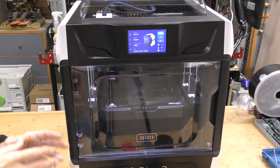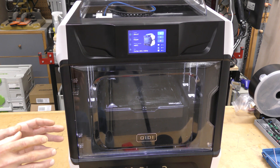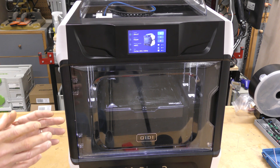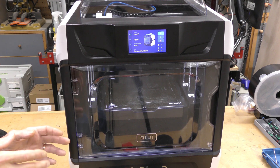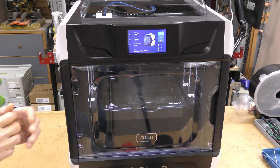There are a couple things I don't like so much. One of the things I said I liked is that it has Klipper, but one of the things I don't like as much is the Klipper implementation. It's open source, but they've done it in such a way on this printer that you can't really change a lot.